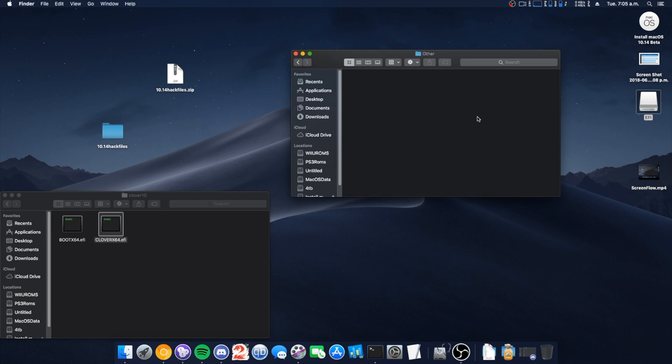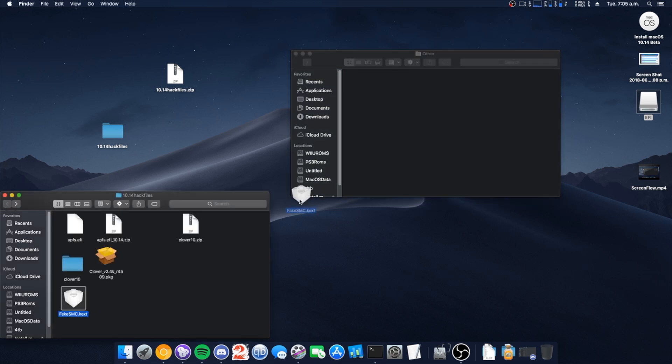The config is all dependent on your hardware specs — that's not something I can really help you with. As for kexts, I'm just dropping this one in. Please use the 'other' folder, because sometimes Clover acts up and the other folder tends to prevent that.